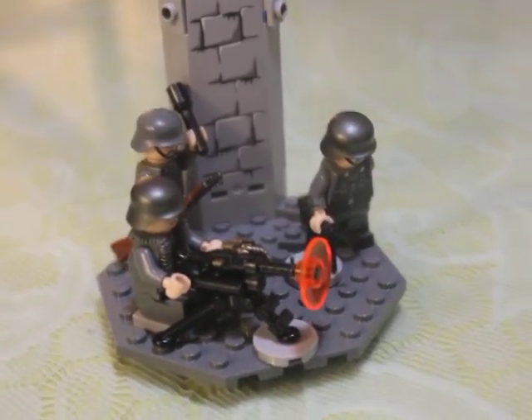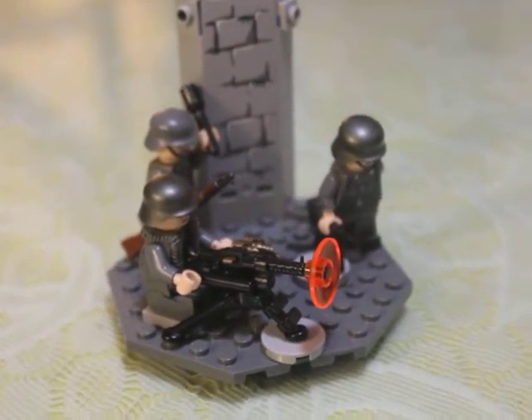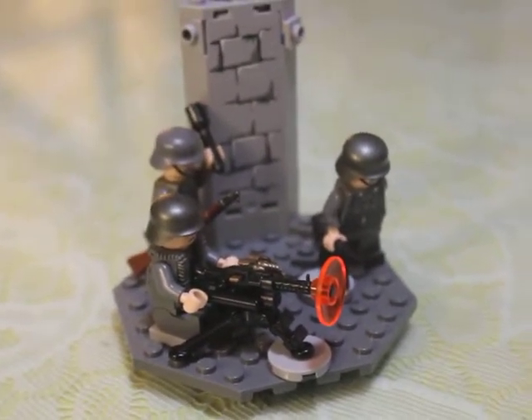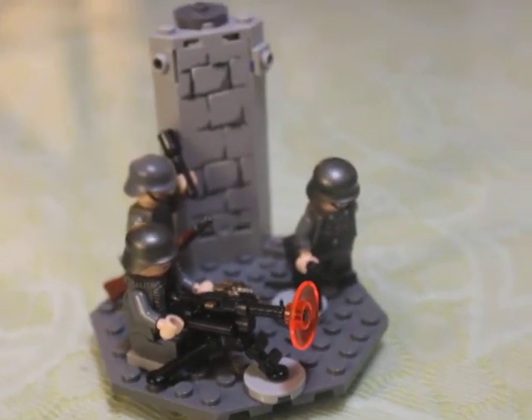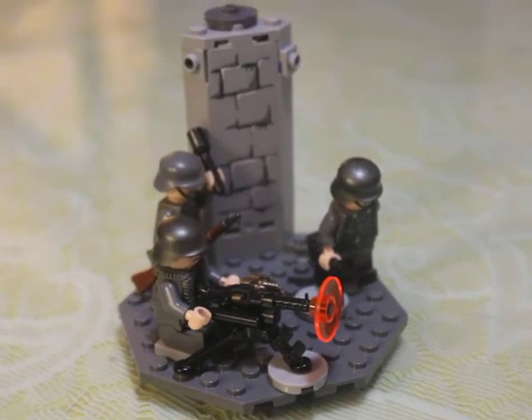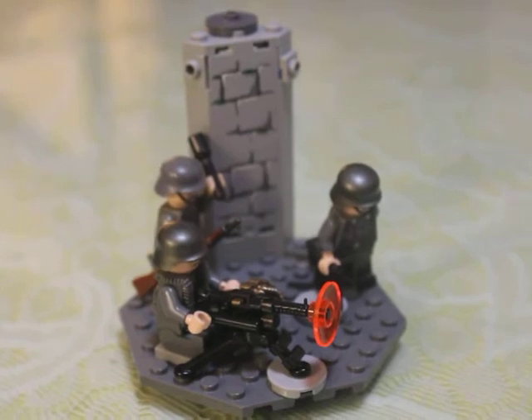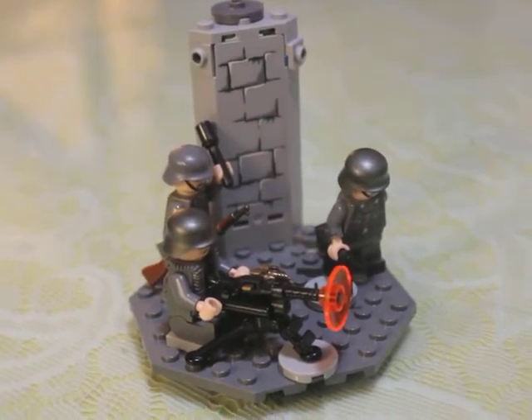Not much to say other than I made this scene based on a battle maybe in France or something. Please like, comment, and subscribe if you want to. We'll try to do another one next Monday. Catch you in the flip side. Bye.